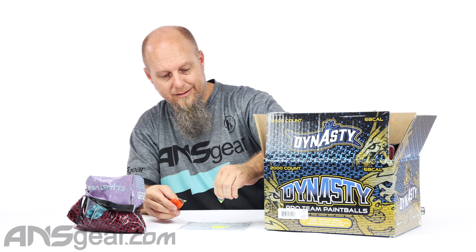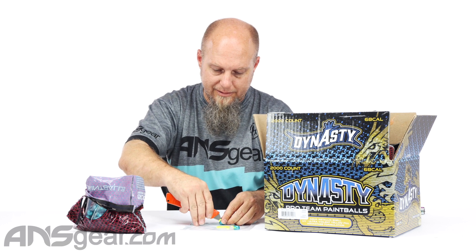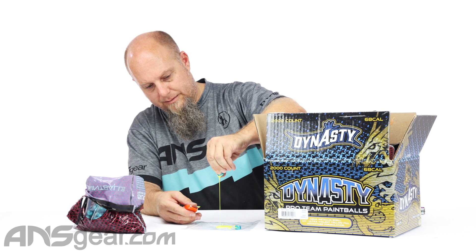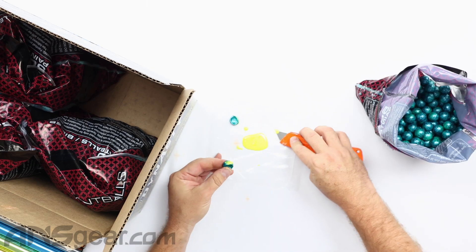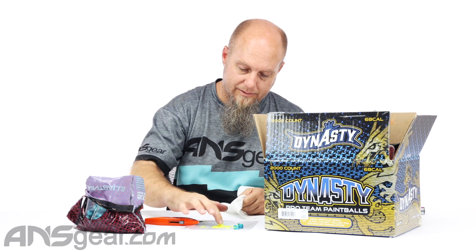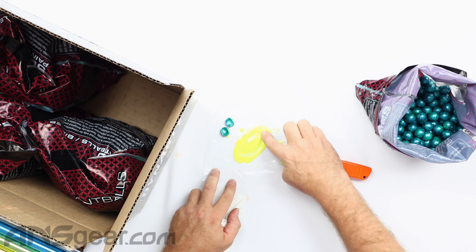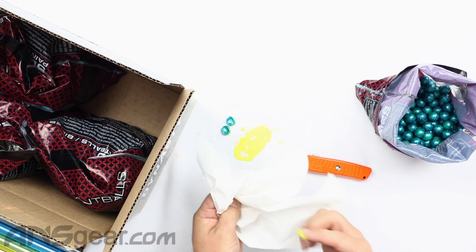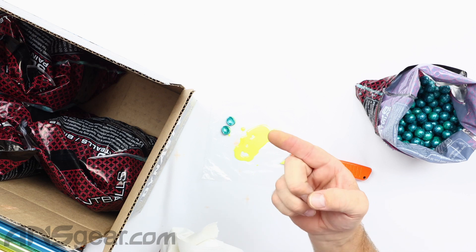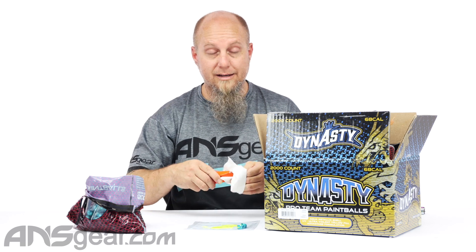I can smell the bananas from here. Let's do one more in all its glory. Look at that — that is bright and yellow. You can see how thick that is right there. And then just one wipe off of my finger — still yellow. So it's got good marking characteristics. You can see my finger's still got traces of yellow on it. So it's gonna be super thick, super bright, and super smelly at the same time.